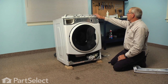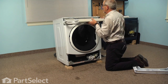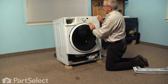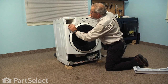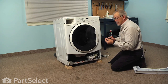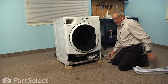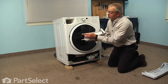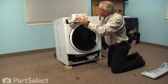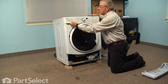Next we'll reinstall the control panel. We want to make sure that we engage those three tabs across the top into the receptacles on that little nylon bar, and line up the locating tab on the end. Make sure it's fitted around the soapbox and then just snap it into place. We'll next replace that number 20 Torx screw on the far left-hand side and then the soapbox — line up the two rails with the appropriate slots on either side. Just pull it back out to make sure that the stop is working properly.